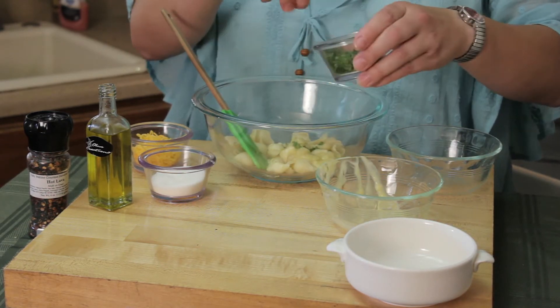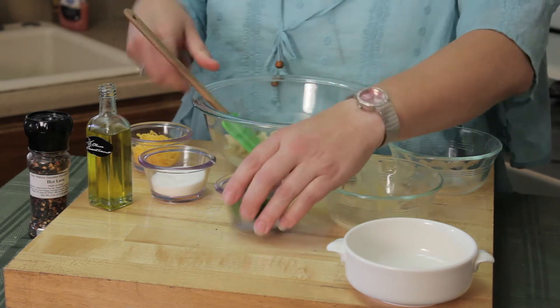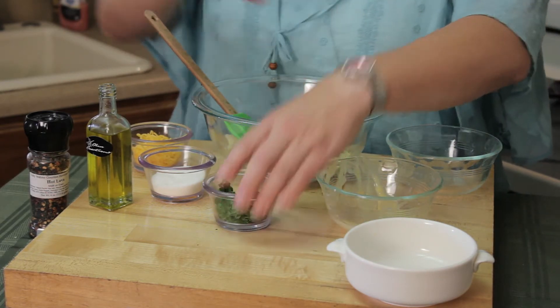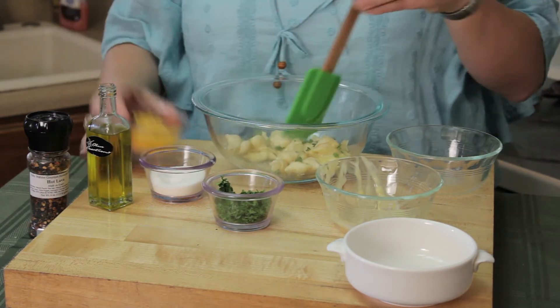We're going to toss in a pinch of parsley — got to have some color and texture in here. Maybe a little bit more. There we go. A pinch of salt. There's some salt in the cream of celery already, so you don't need a lot.